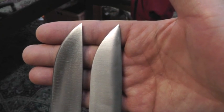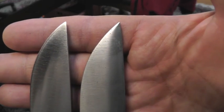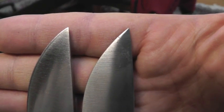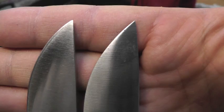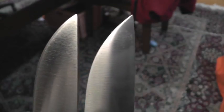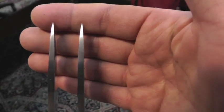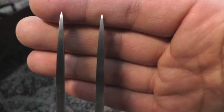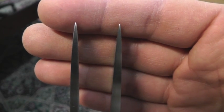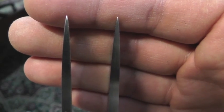Right side, much pointy — A2. Left side, rounder — 3B. Look at the point thickness. Left side, thicker point.